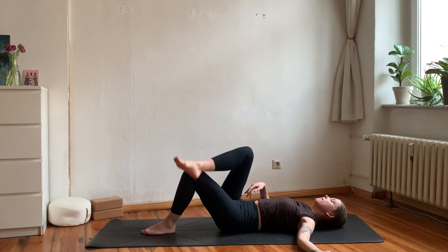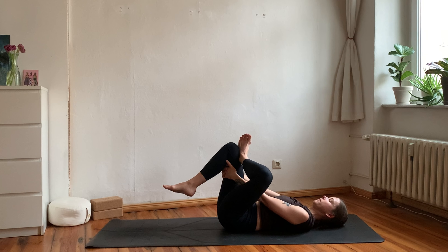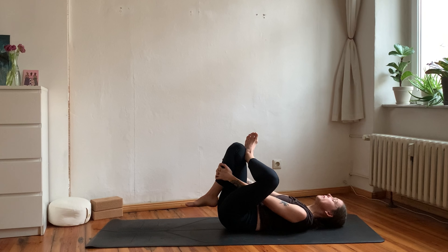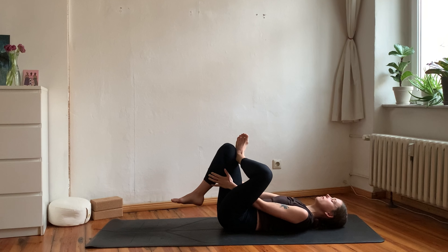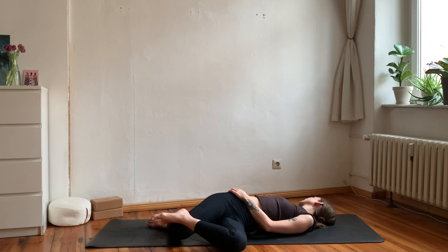Gently roll back to the center and change sides — bring your left foot onto your right leg, then grab behind your right thigh. Left knee pushes gently away from you and the right knee pulls further towards you. Breathe deeply. Then transition into your final twist from here, dropping your knees to the left side while bringing the right arm out and gazing into your hand. Find comfort and ease here — maybe close your eyes and tune inwards into any arising sensations.